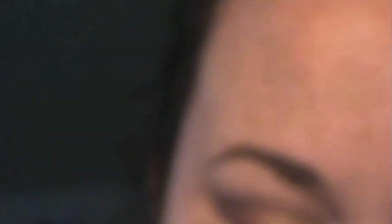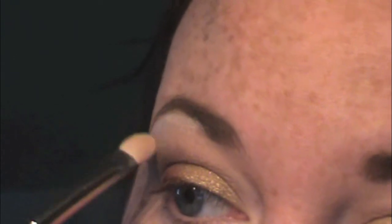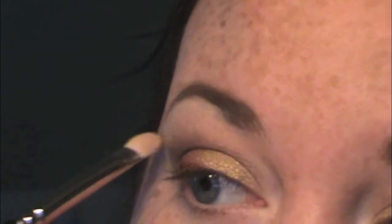So next I'm going to take the color Corpse Like. This one's from the 2012 Halloween Shadows Collection. I'm using just a flat shader brush, taking a bit on the tip and running that underneath the brow. You see it looks kind of stark right now, so I'm going to use the rest of the brush to kind of pull it down a little and smooth it out so it's not just a line.